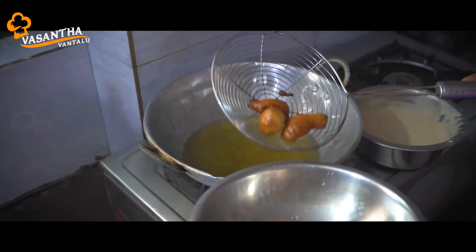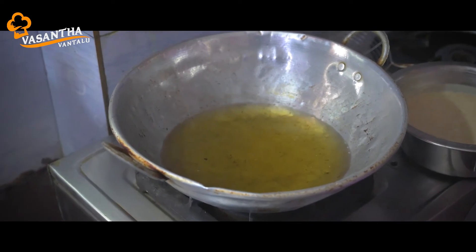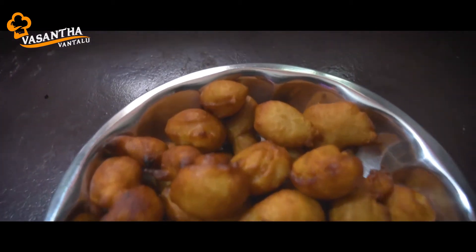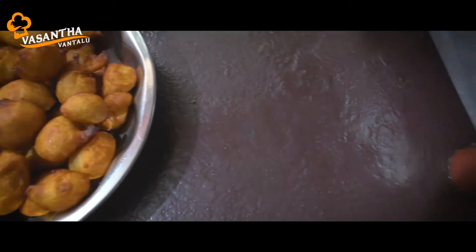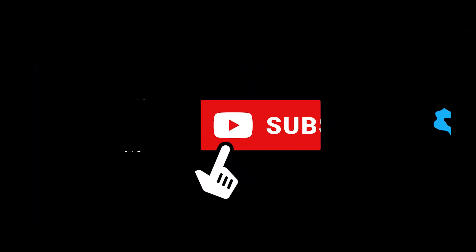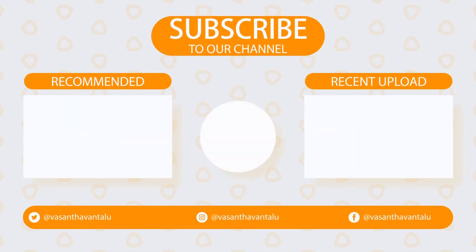This is a simple and tasty, special and sweet recipe. You can follow the recipe in the comments box. If you like this video, please like this video and subscribe to our channel and click the bell button. See you all with a new video this Tuesday.